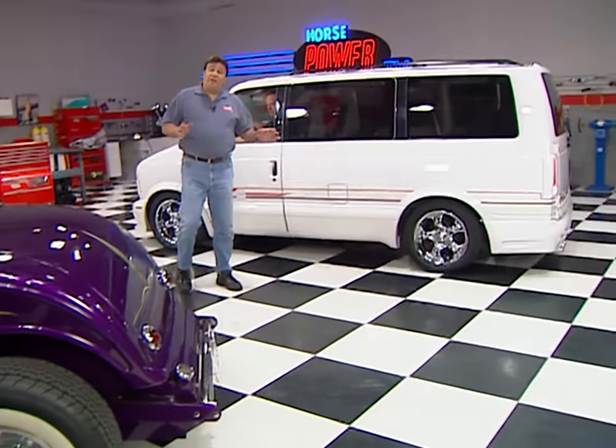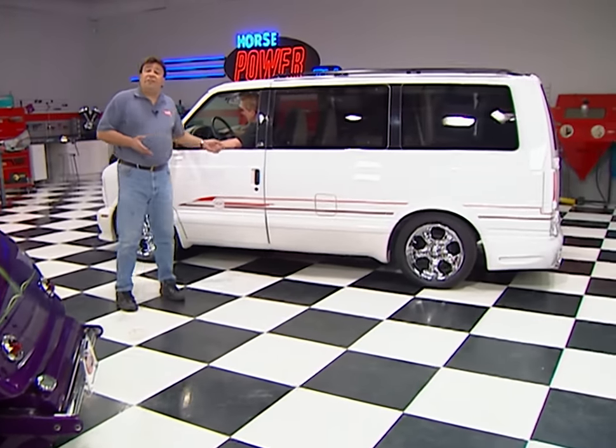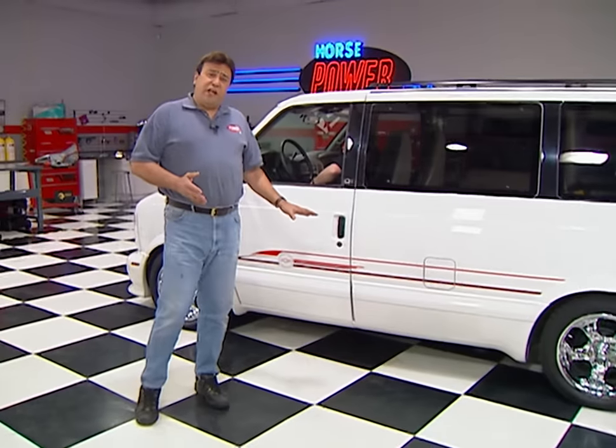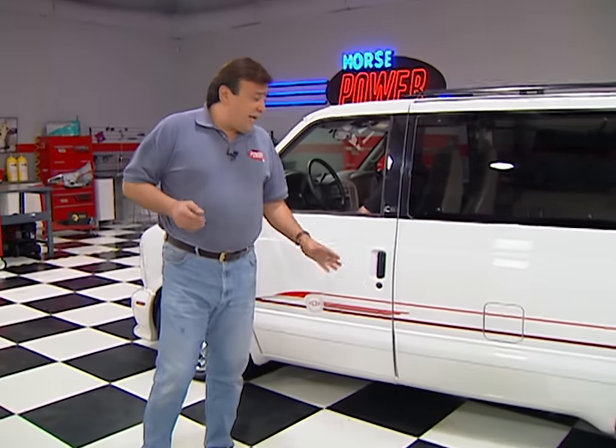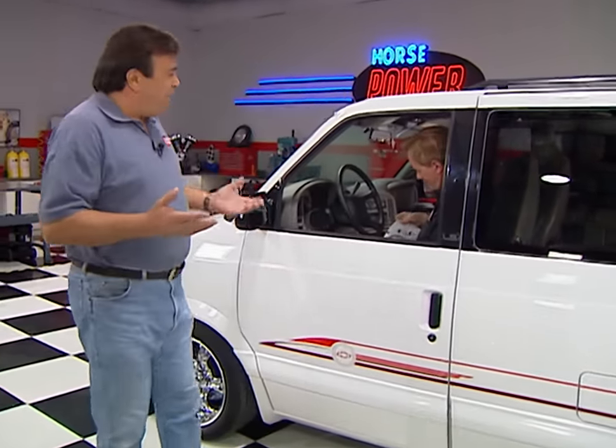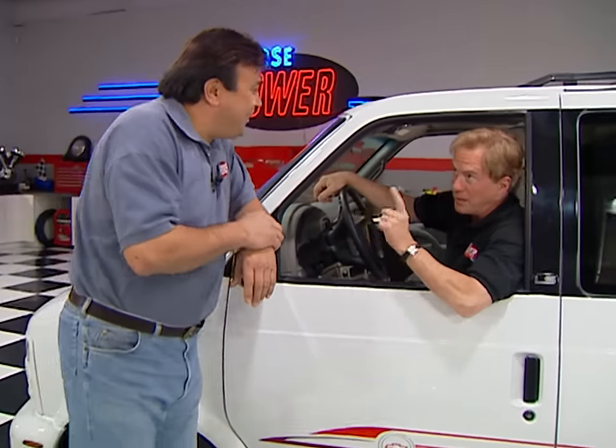Welcome back to the shop. In case you missed it, we just finished a high-tech hop-up on the van for more power. Plus, we've slammed the suspension for a whole new stance and added some body panels and graphics for a whole new look. About the only thing we haven't worked on so far is the interior — we're about to change that now.